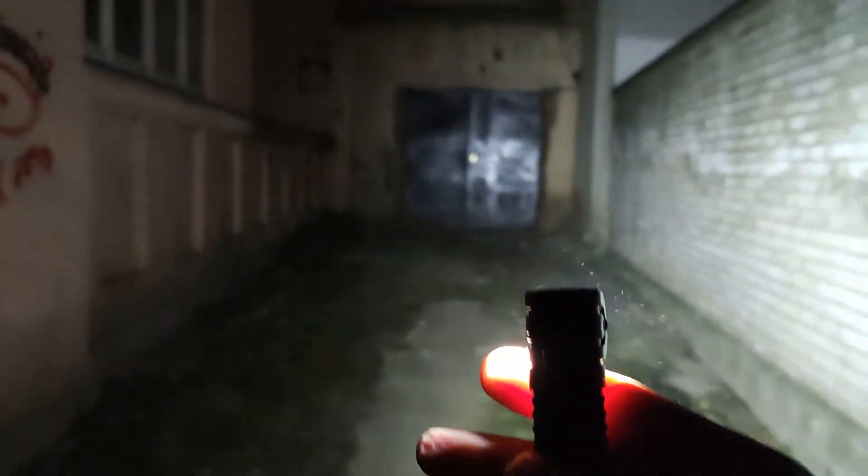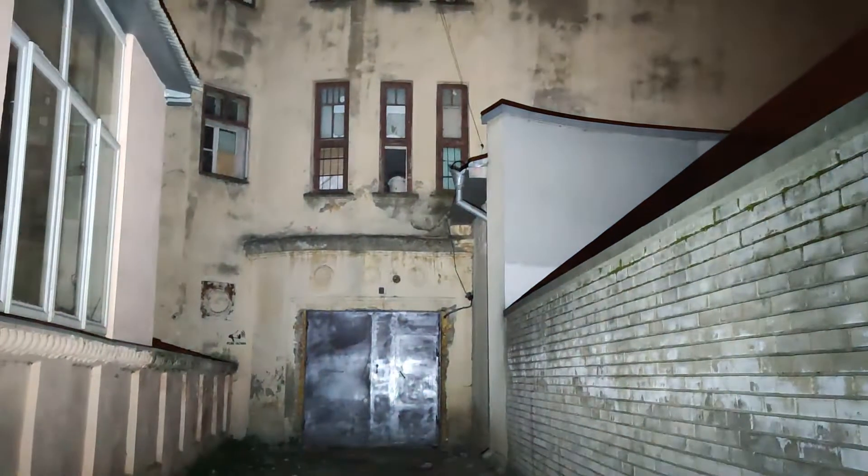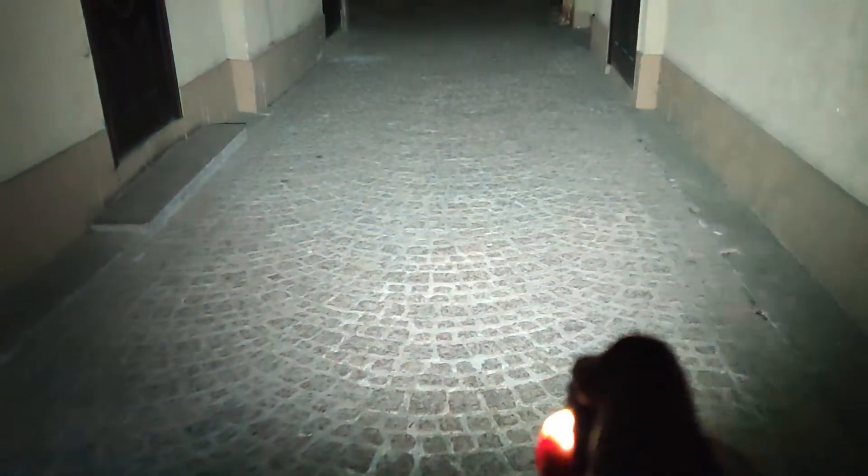Double click for quick access to turbo — still one minute on turbo. Now at short distance: low mode, moonlight, low mode, then high, and double click for turbo. You see it's a lot of light from a small pocket-size flashlight.